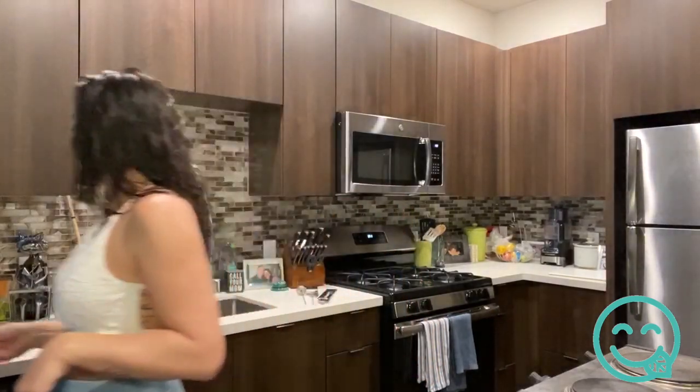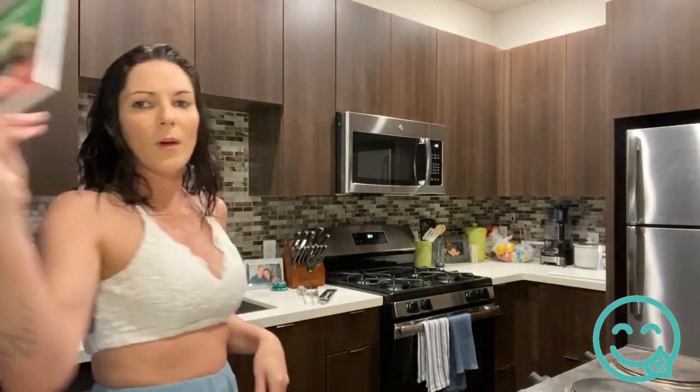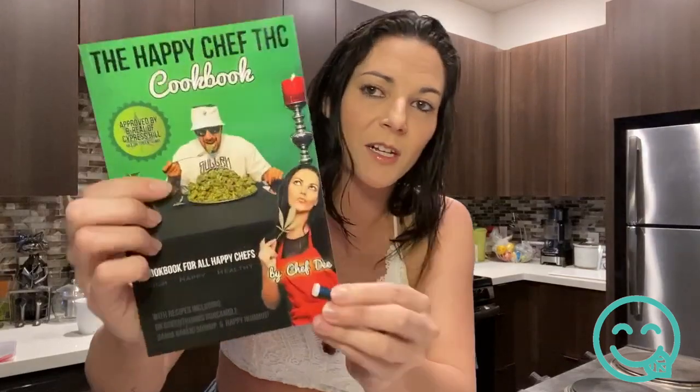Purchase your cookbook on ediblede.com or Amazon, and please leave a review for the chef. We also have my beginner's edition, the Happy Chef THC, published back in 2014 with my good friend Be Real of Cypress Hill. It actually includes his album The Prescription as a free download, so be sure to get both of those.